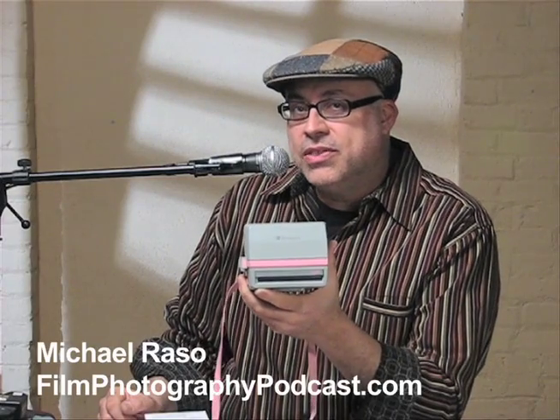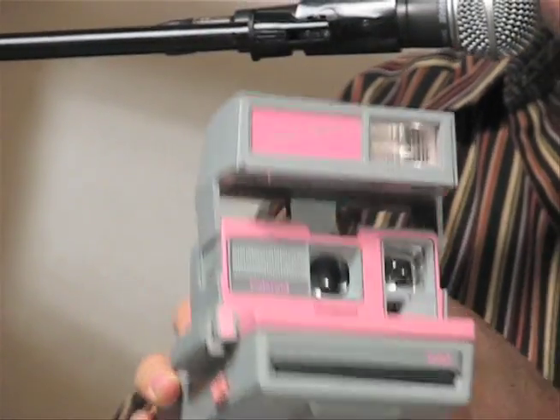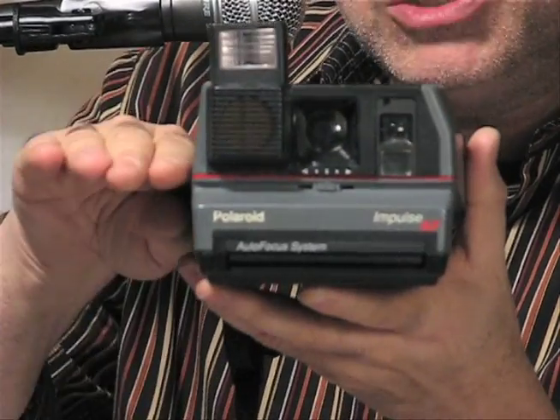Here we are in 2013 celebrating polaroid instant photography. You may recognize a Polaroid 600 camera or a Polaroid Impulse camera — these are cameras that take film that spits out the front.